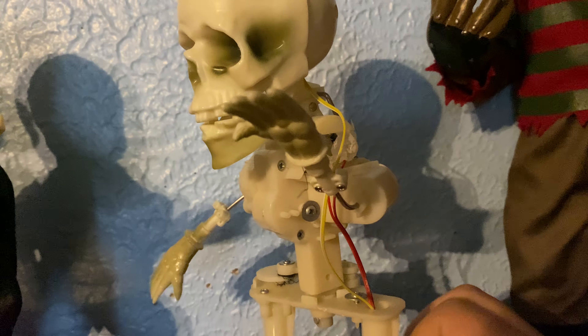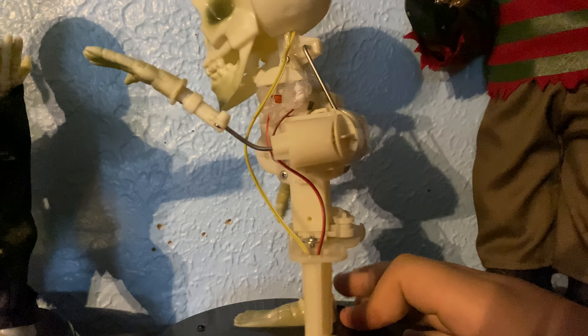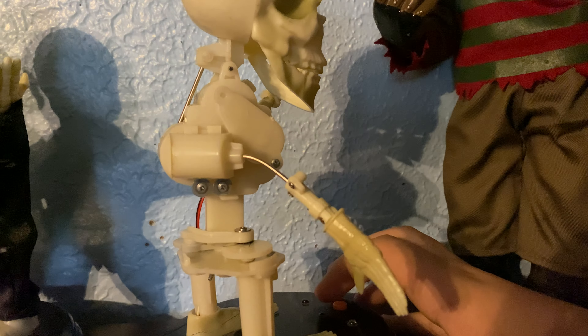So he still has his original gear from 2011. I'll give you kind of a 360 of it. And this is where the belt is at. I'll show him to you now.